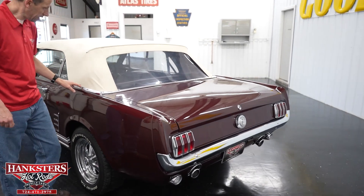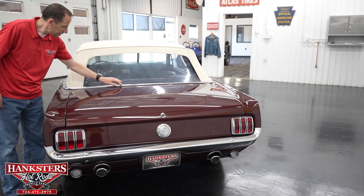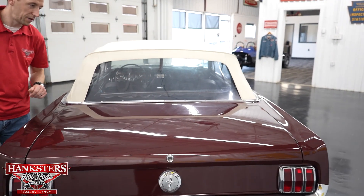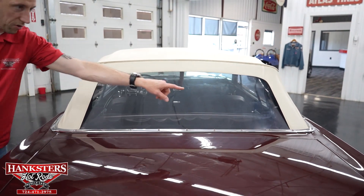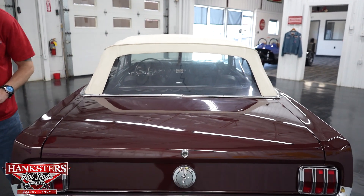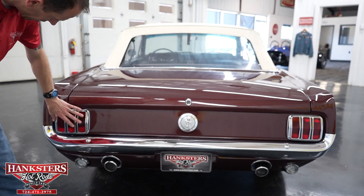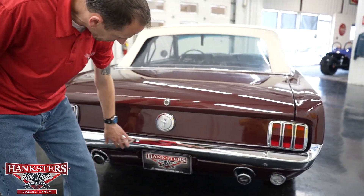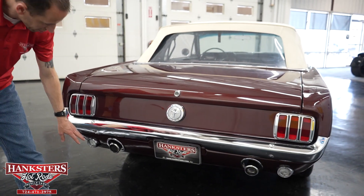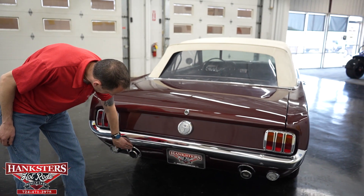Coming around to the back, the bright work around the rear has some scratching here and there and a couple of little divots, but overall not too bad. The trunk gap is very nice and even going the whole way around. Tail light lenses and bezels look to be in great shape, and the rear bumper chrome is really nice.